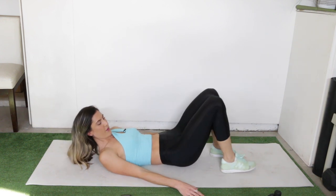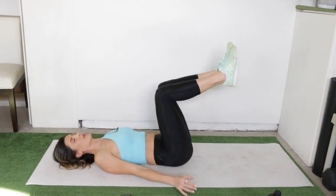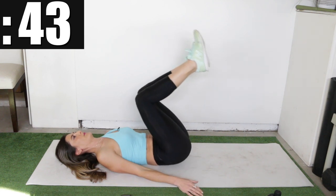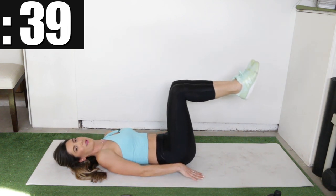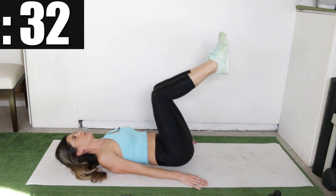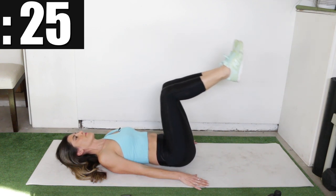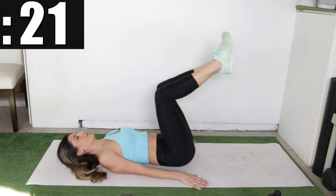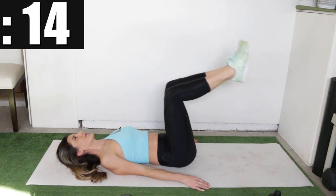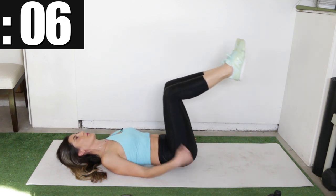Relax and stay down on your back for the mini knee tucks — kind of like a reverse crunch. Tuck those knees towards the chest, but just a small movement. Tuck them in and back out. Remember that little mini hip lift. Relax your neck and shoulders if you notice any tension up there — focus the tension where you want it, down in your abs.